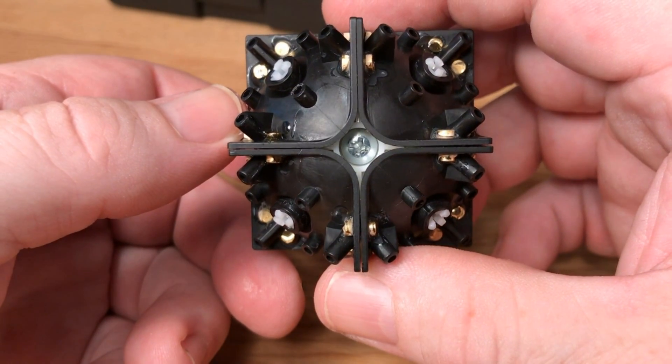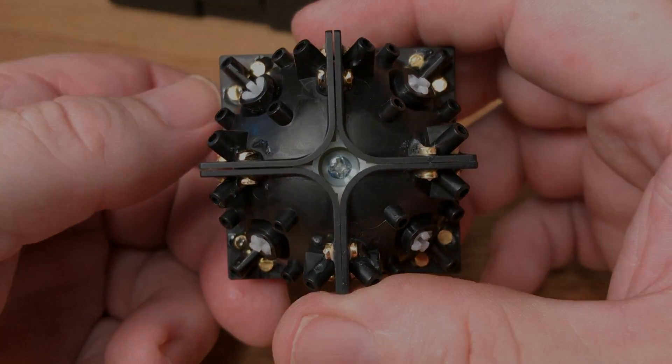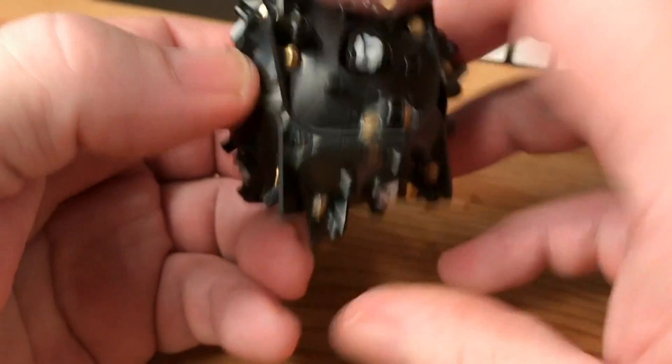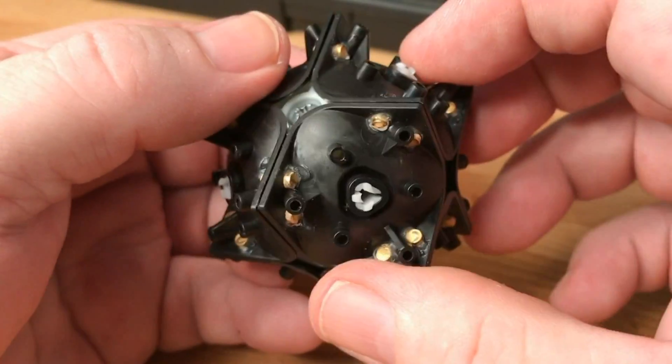It's a good idea at this point to set the cube body on a flat surface to allow the glue plenty of time to dry and harden. We'll reassemble it by adjusting the tensions and putting the caps on in the morning. The next morning I loosened up the tensions, made sure everything was free flowing and smooth, then put the caps back on.